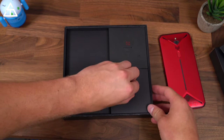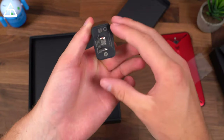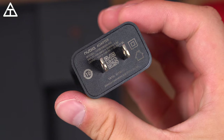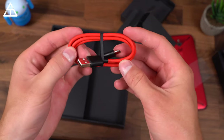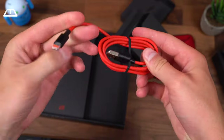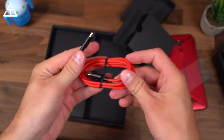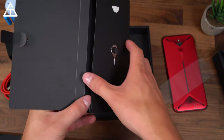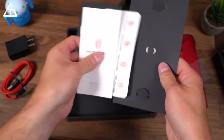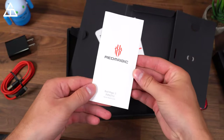You do have your charging brick — 12 volts, one and a half amps to the adapter. Next, you do have your charging cable, which is USB type A to USB type C. You'll see more of a red and black theme to it, which kind of goes along with the phone color. Last box, you do have a SIM ejection tool, what looks to be some stickers, a warranty card, and a quick start guide.